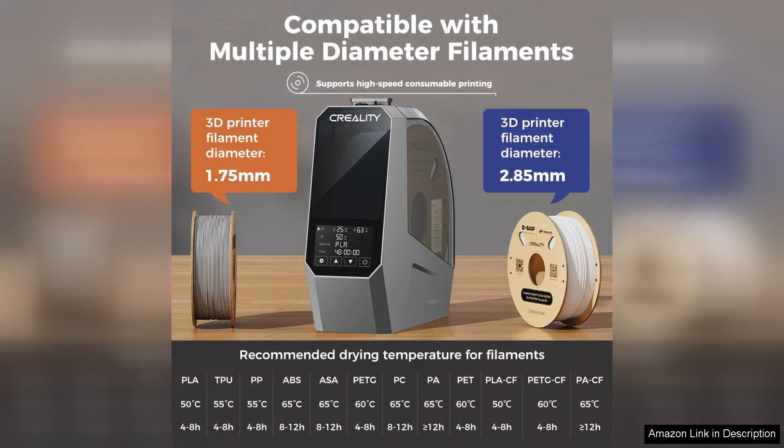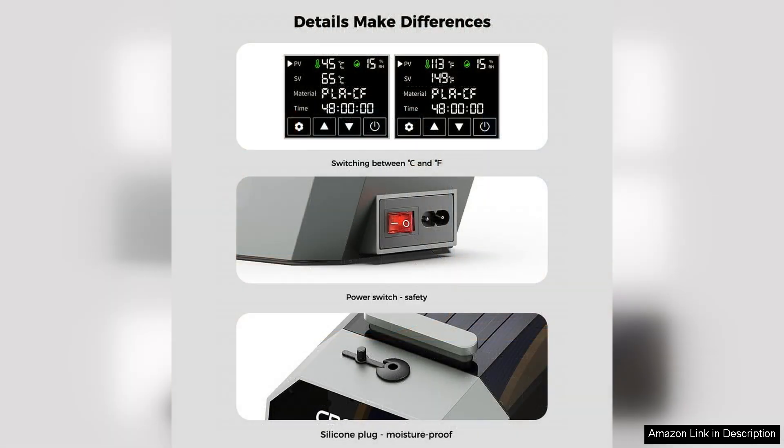Another impressive aspect is its capacity. The SpacePie can accommodate multiple spools at once, making it ideal for users who frequently switch between different materials. It also features a compact design, ensuring it doesn't take up too much space in your workshop.